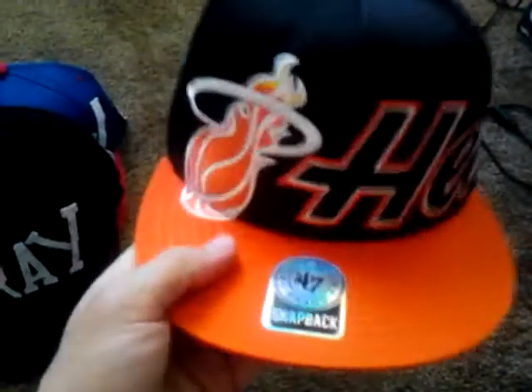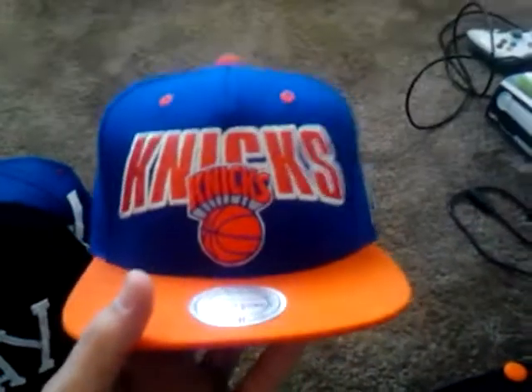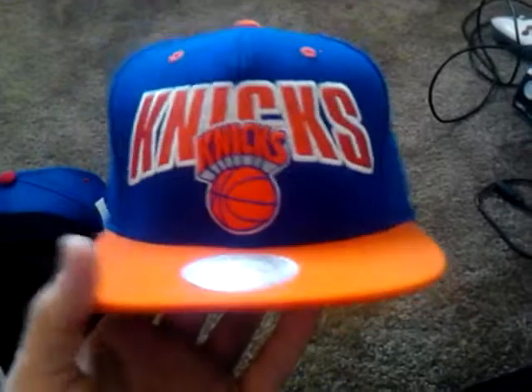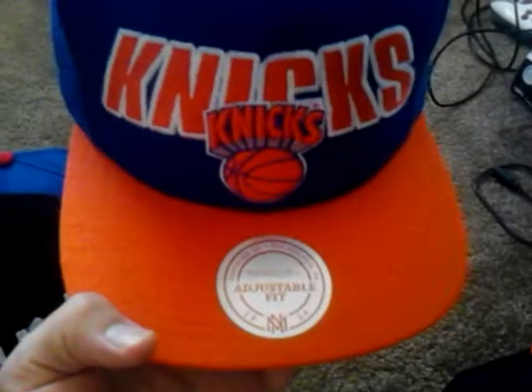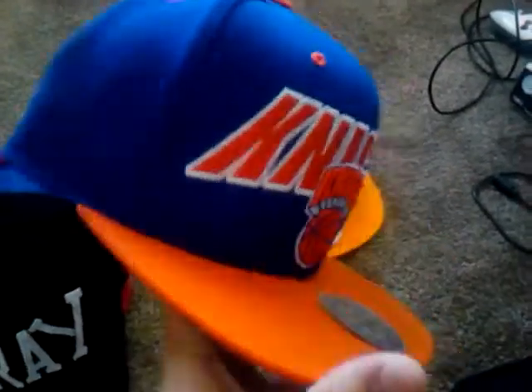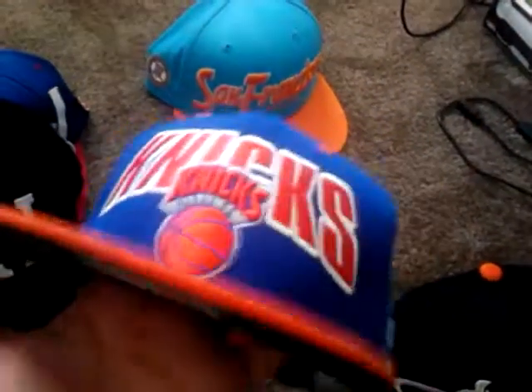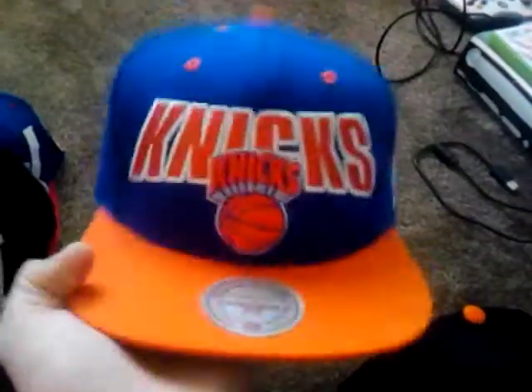I love this hat, I wear this a lot. Shoutout to my best friend again — one of my favorites. New York Knicks. I love the colorway — orange and dark blue. Mitchell and Ness, orange snaps, NBA logo. I just love it because of the colors. It goes with a lot. I got that one from Zoomies.